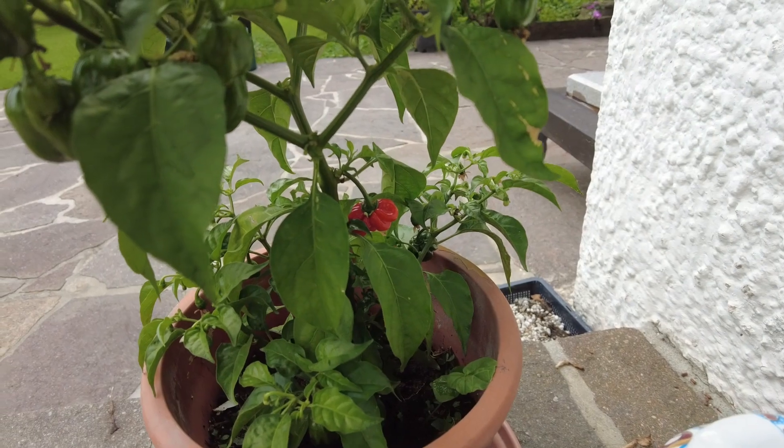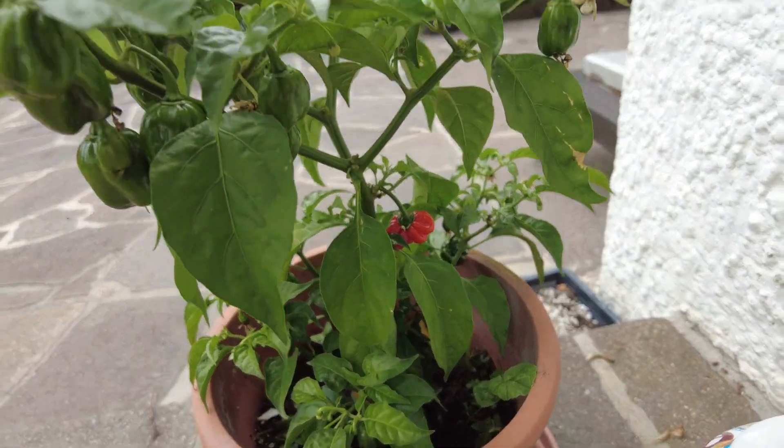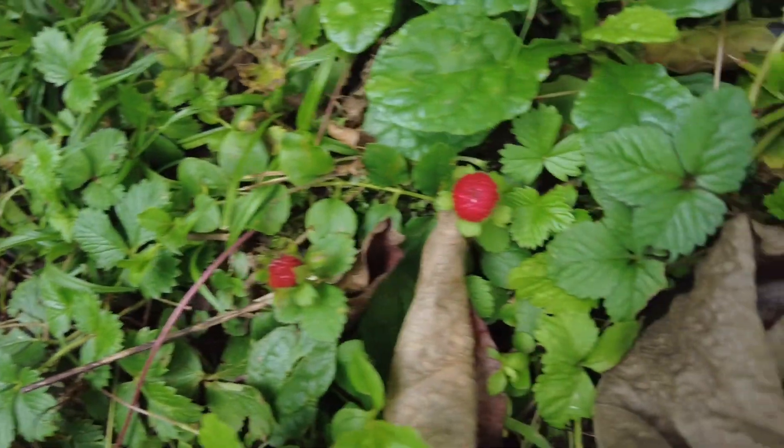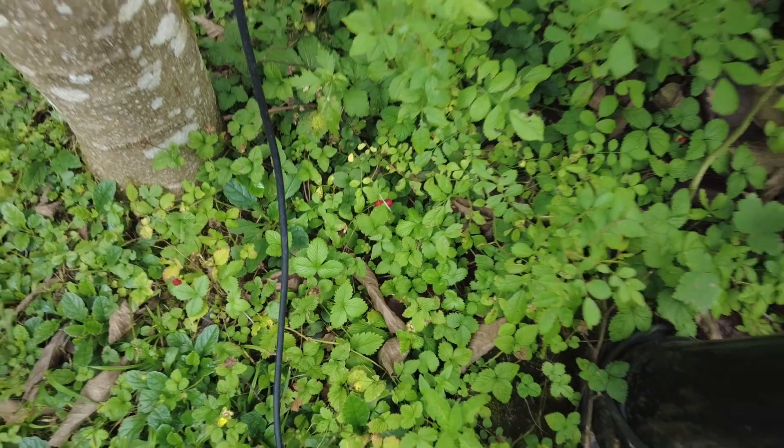There is one pepper that is ripe, so I'm gonna do a micro hot sauce, and just to give it some volume I'm gonna add some wild strawberries and see how that tastes.